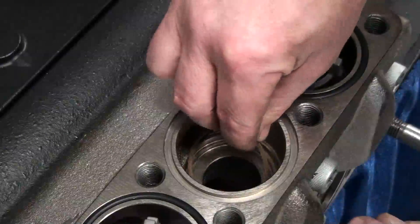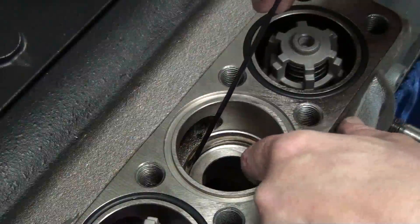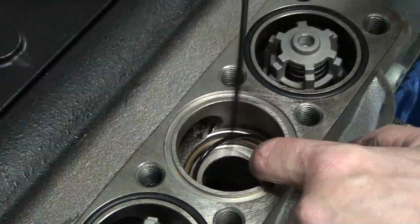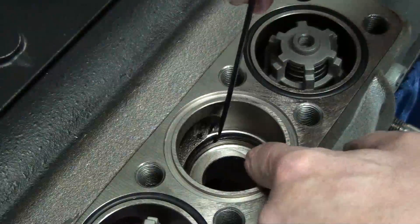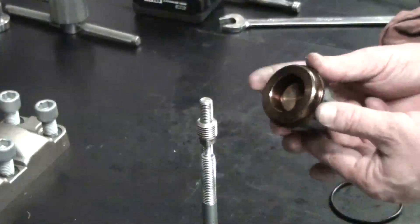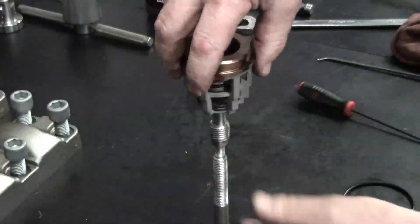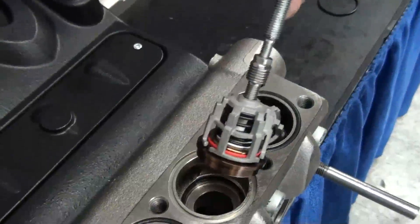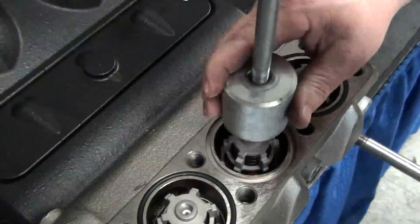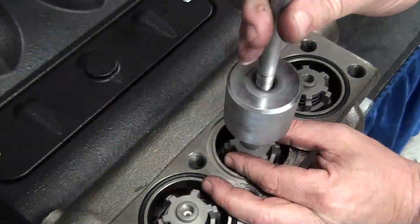Install the backup ring, making sure it is properly seated. Install the O-ring, making sure it is properly seated. Using the 10mm adapter on the slide hammer, thread it onto the valve and reinstall the valve. Remove the slide hammer.